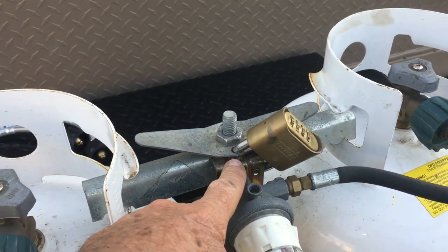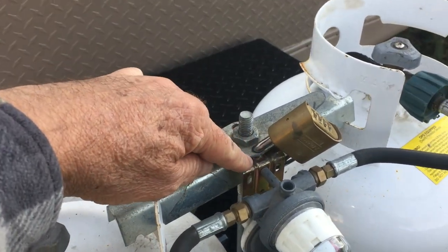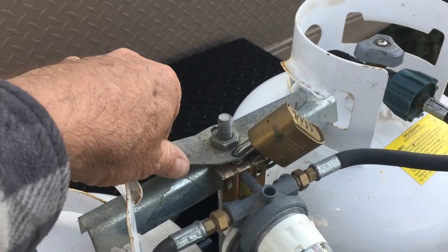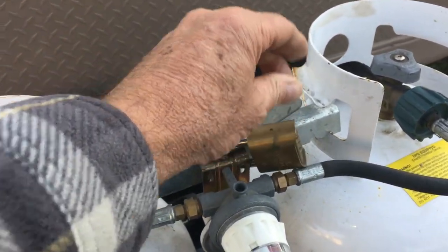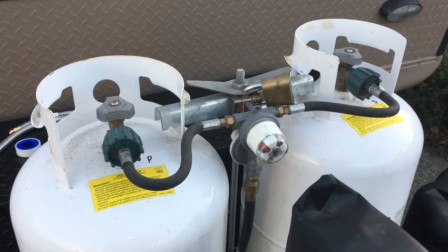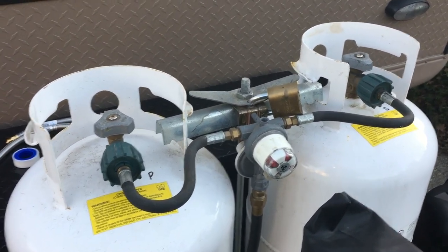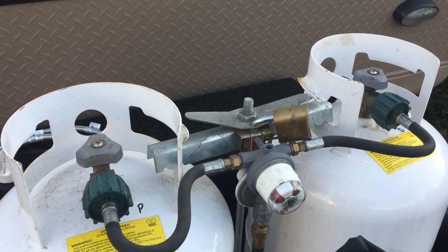In one of my previous videos, I had this here to help deter people from stealing the tanks — just drill a hole through the wing nut and put a combination lock on it. If somebody really wanted them they could still get to them, but this is an easy deterrent.